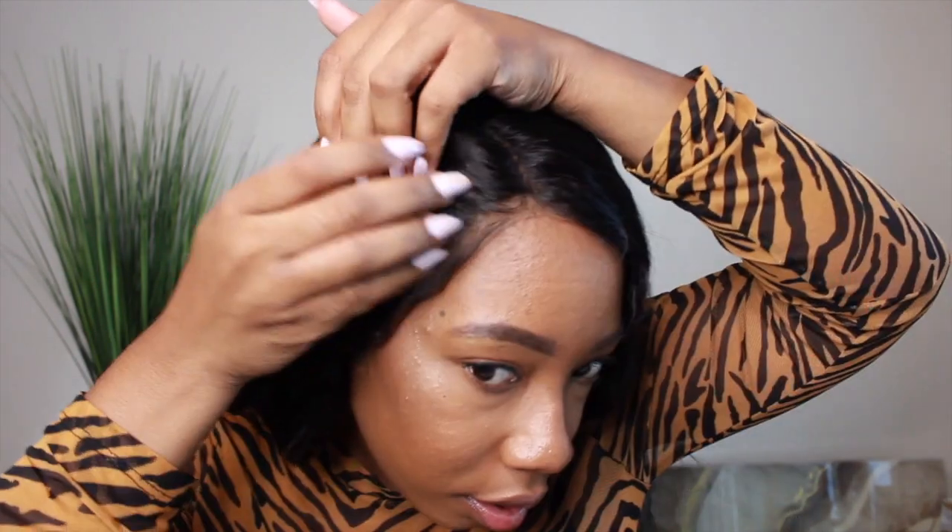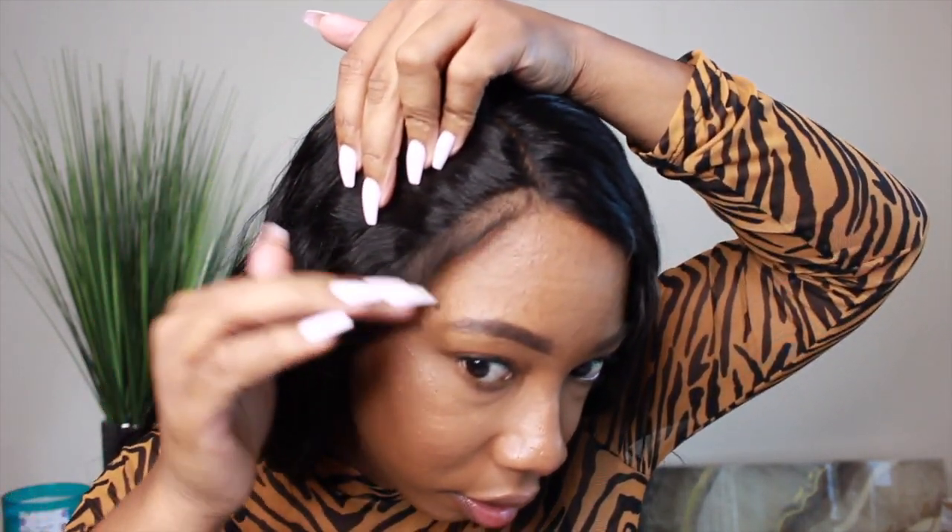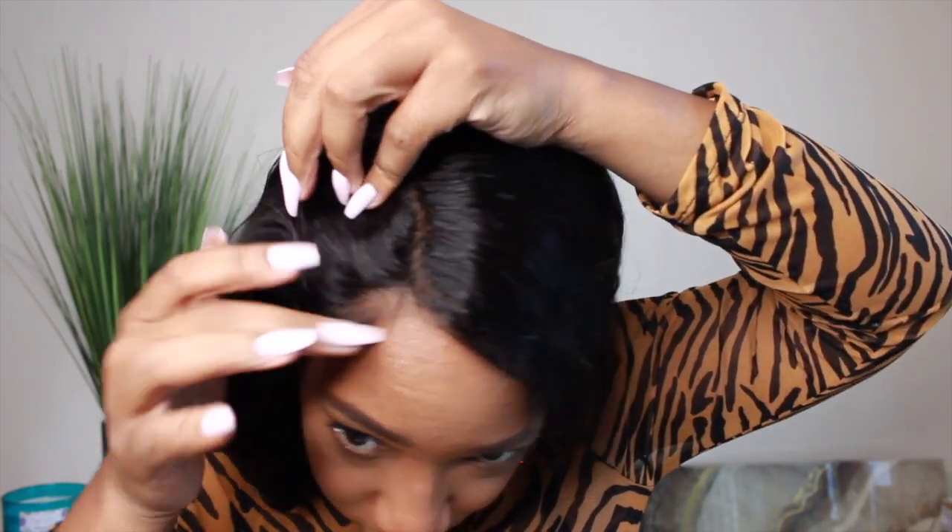So as you see, I'm just adjusting the wig, making sure it's positioned right before I add the adhesive — well, the gel, which is pretty much the glue, you know.